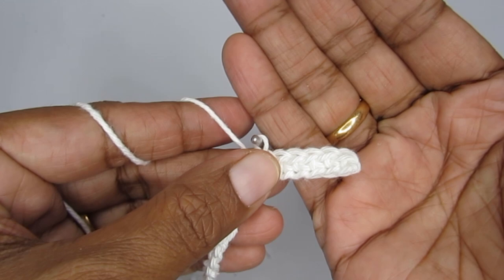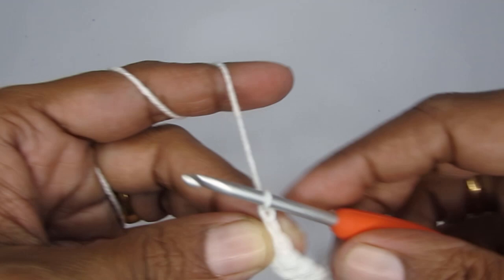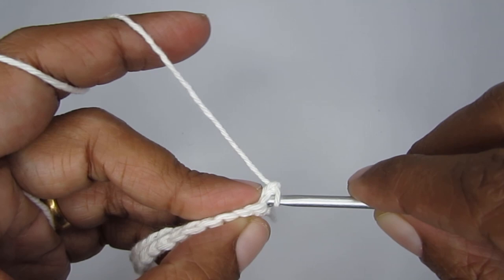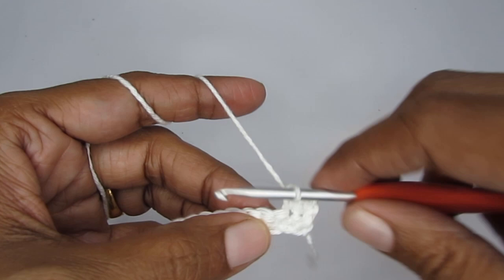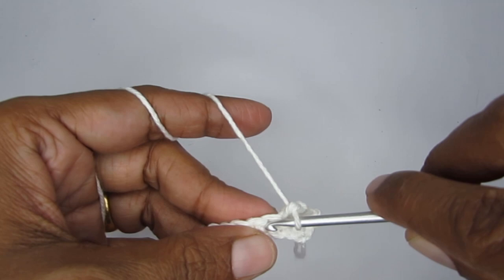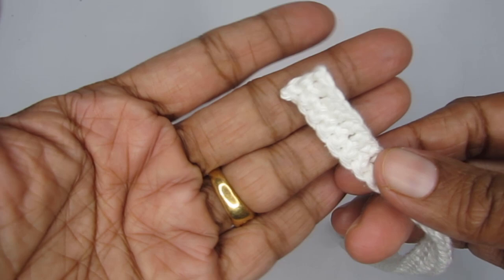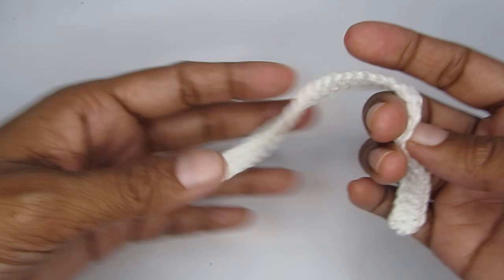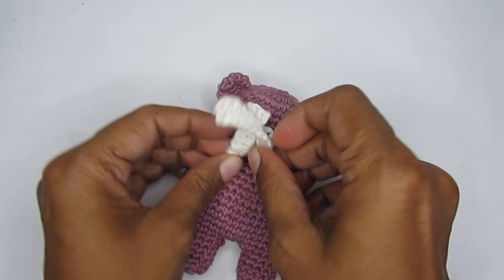For row two of the scarf, chain one, turn your work, and make a single crochet using both loops normally all the way across — another 43 single crochets. Weave in the loose ends on both sides and your little scarf is ready. Tie it around the teddy bear. Instead of a scarf you can add a bow or ribbon, or just keep it plain — it's completely optional.